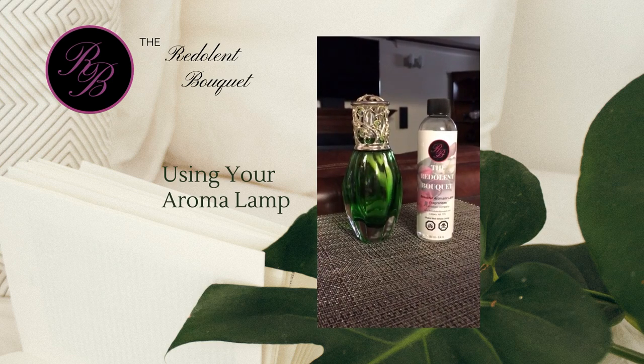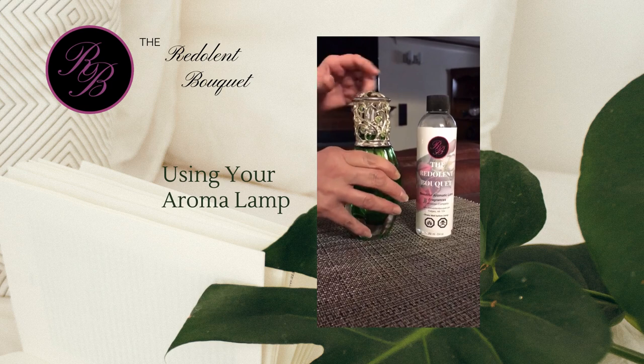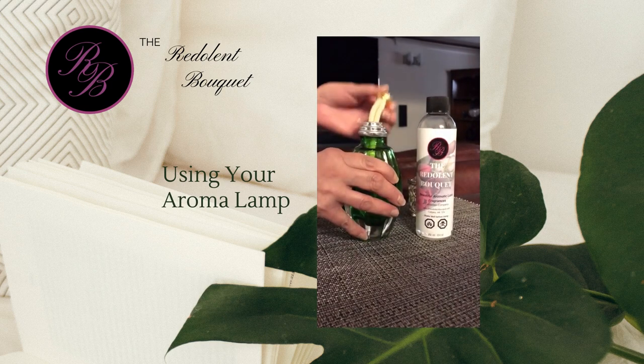Today we'd like to show you just how easy it is to use your Redalind Bouquet Fragrance Lamp. Your Fragrance Lamp is made up of four simple parts: the lamp itself, a decorative diffuser lid, a snuffer cap, and your wick.